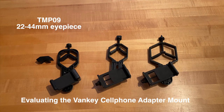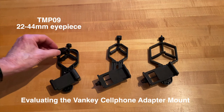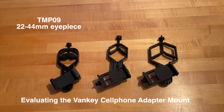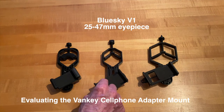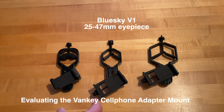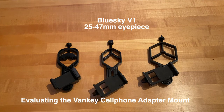That alignment will vary from phone to phone and whether your phone has one lens or multiple lenses like a telephoto. The smallest size, even though it's plastic, comes with a little extra piece which allows it to accommodate even smaller eyepieces. The next size up is the Blue Sky V1, which is different in that it's made of metal — much more solid and robust — and handles from 25 to 47 millimeters, so slightly larger eyepieces.